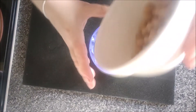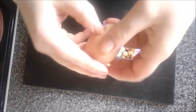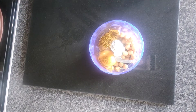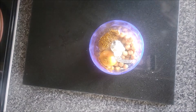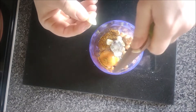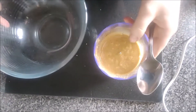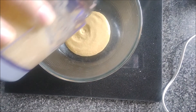The next step is to get the blender, and into it go our chickpeas, one egg, half a tablespoon of curry powder, salt, and one clove of garlic — then just blend it up. It makes a batter with the chickpeas and the egg. That goes into a mixing bowl. Smells nice — that'll be the curry powder.